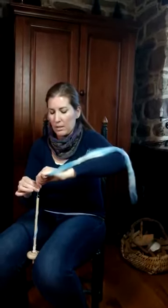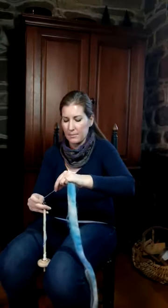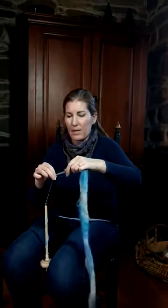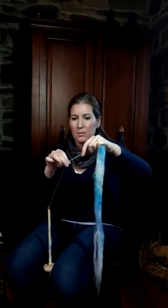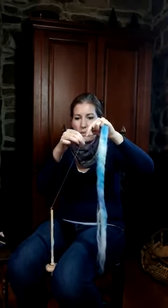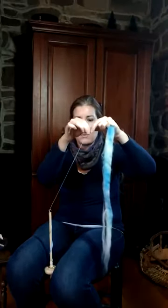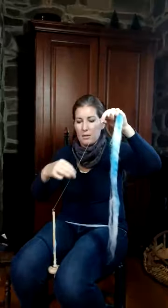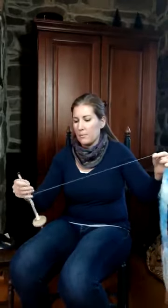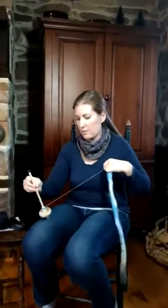Again, park it in between your knees. Draft — pull back with your left hand and slide up with your right hand. Pull back, draft with your left hand, slide up with your right hand. Pull back, draft with your left hand, slide up with your right hand. That spin will follow those fingers up on my hand. Then you see I've used most of the spin — the twist that's in here — so it's time to unwrap and wind it on the shaft.